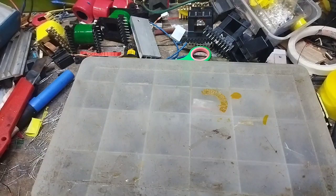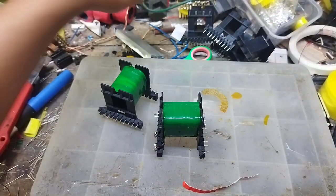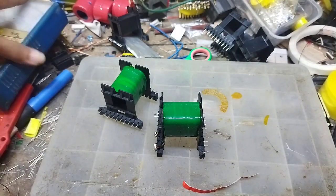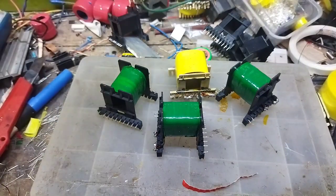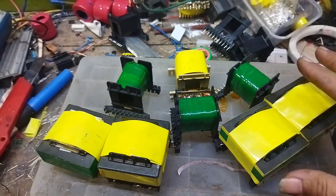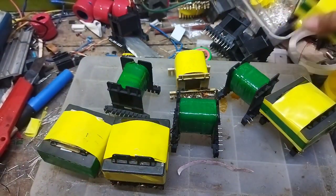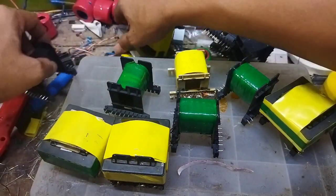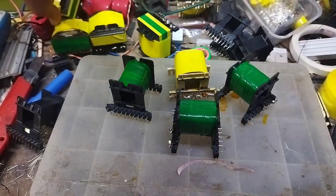Kebetulan sekali dalam beberapa hari terakhir ini saya sedang konsentrasi untuk membuat beberapa SMPS dan sudah melilit beberapa trafo. Ini hasilnya, ada yang sudah jadi dan ada yang setengah jadi. Mumpung ada bahan dan untuk bahan percobaan, saya akan membuatkan video cara melihat sebuah trafo yang mudah dipahami. Tentunya ini untuk topologi full-bridge PFC, karena sekarang maraknya untuk SMPS power amplifier itu adalah full-bridge PFC.